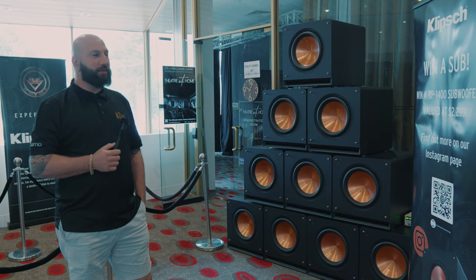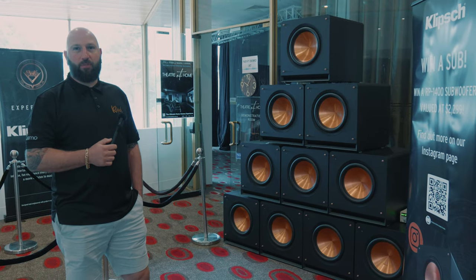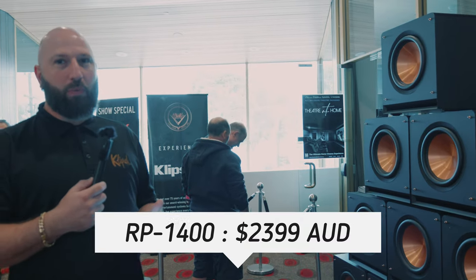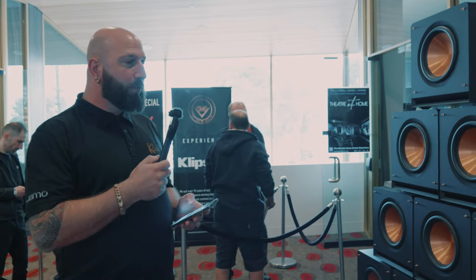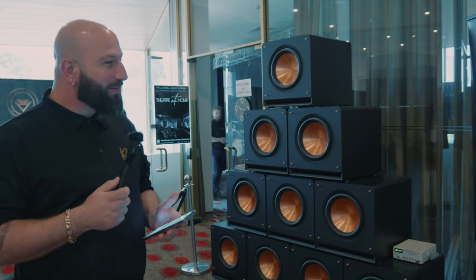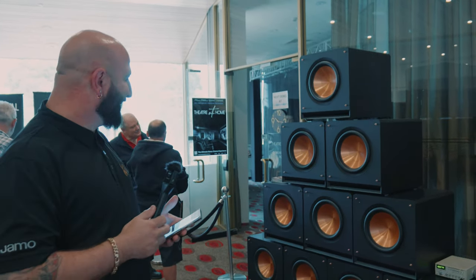We just go bigger with the amplification to make a bit more power. It's definitely good bang for buck if you're trying to fill a room with bass. If you're running a cinema, you should not be looking past any of the Klipsch subwoofers. The RP-1400 retails at $23.99, the RP-1600 at $27.99, then the 12-inch at $18.99, and the 10-inch at $15.99. Don't buy one — buy multiples. More subs is always better.